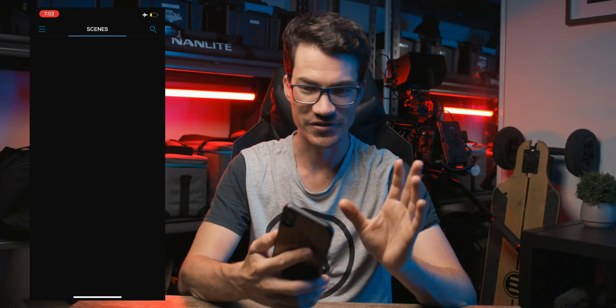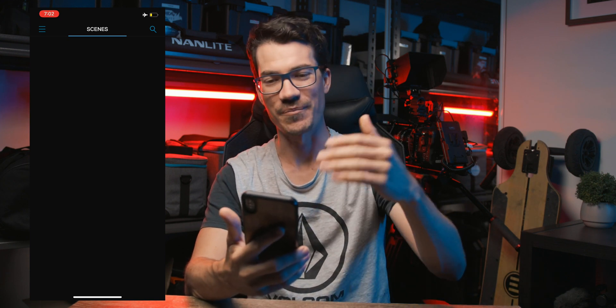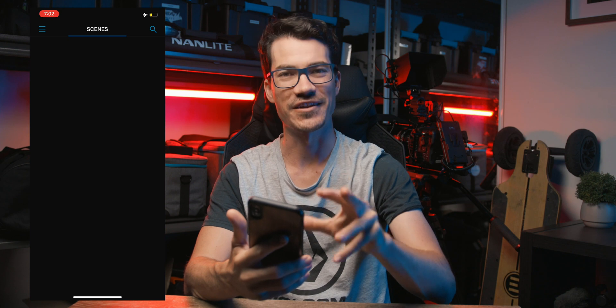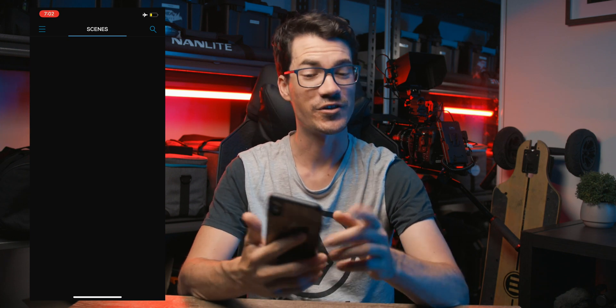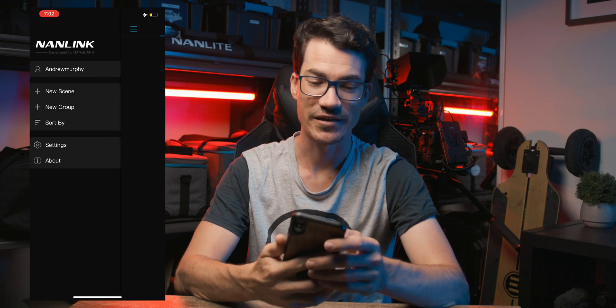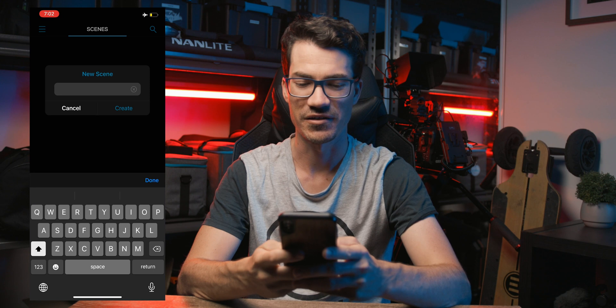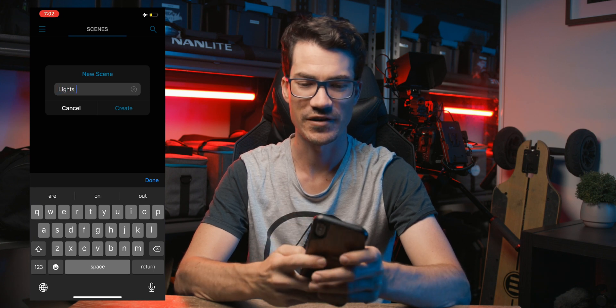When you first get into the app, you'll be greeted with just a blank screen and this is where it's a little bit confusing. Hopefully as they update the app they'll make it clearer, but essentially the first thing you want to do is click on the little three lines at the top left, click 'New Scene,' and create a scene — I'll just call it 'Lights' and hit create.